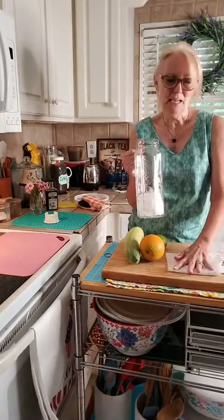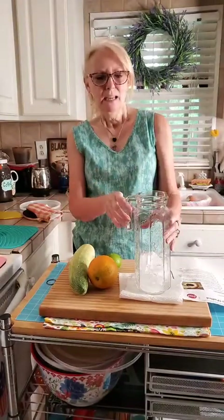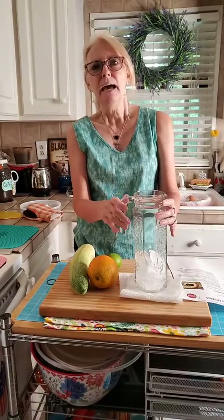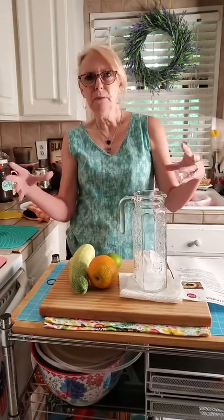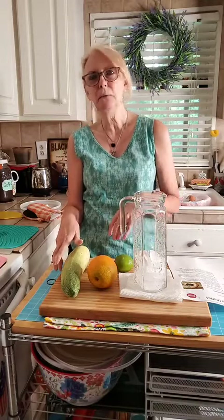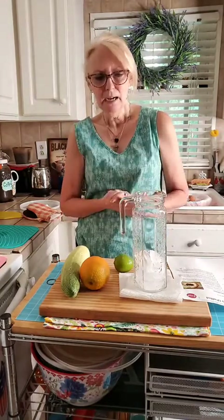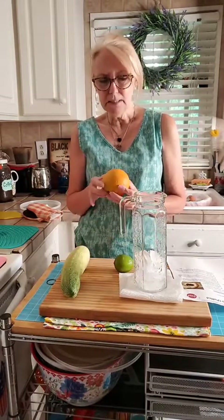When Matt and I went on a trip to Charleston years ago, in the hotel lobby they had these two big water dispenser things — one had lemons and limes in it, and the other had cucumbers. I thought, wow, I never thought of that! Every day heading back to the room I would stop and get myself a little cup of that fresh spa water.